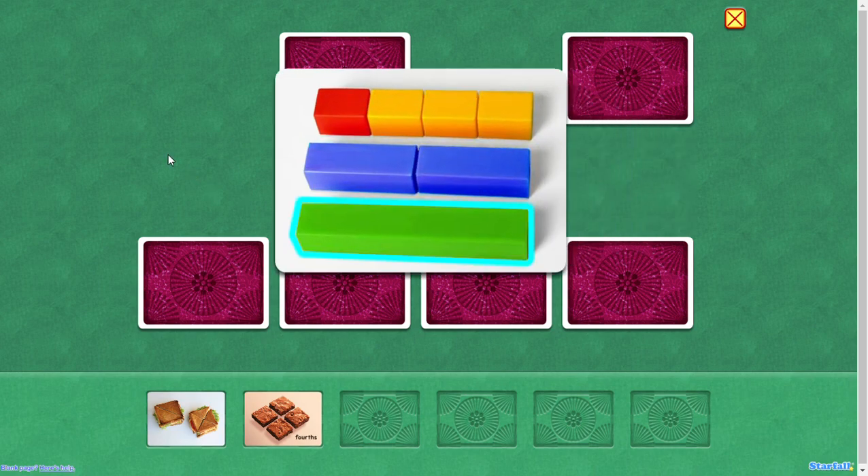One whole. Two equal parts — halves. Four equal parts — fourths. Look: three-fourths of the length is yellow and one-fourth is red.